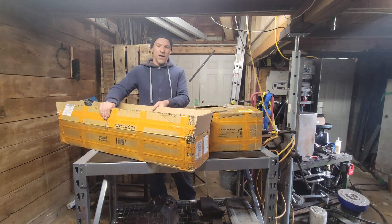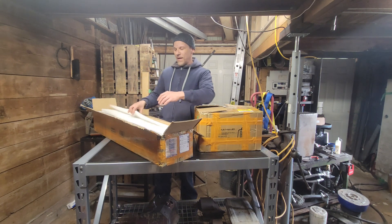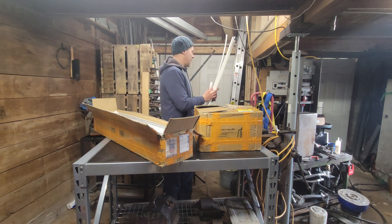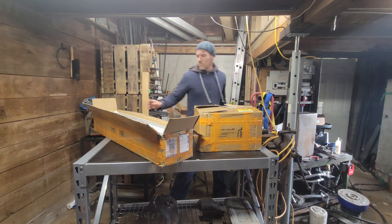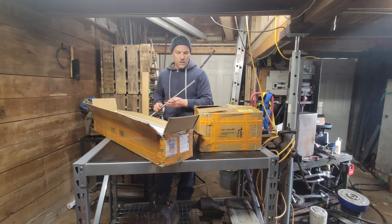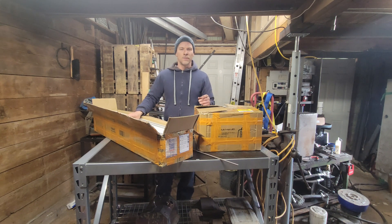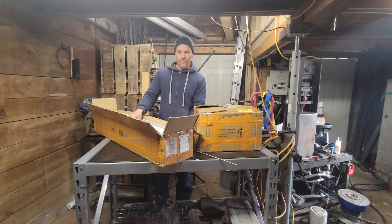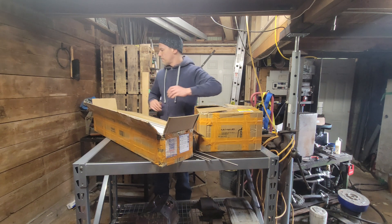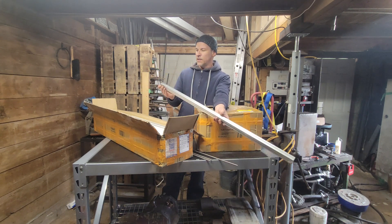First up in this box — I already know because I looked at it, I've had this box a couple weeks now — so lovely packing foam. Here we got all the lead screws. This model is based on lead screws to control the movements on your gantry and all that. And then we got the aluminum track, which is all extruded aluminum.